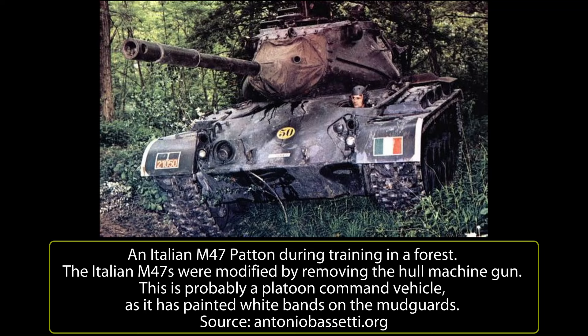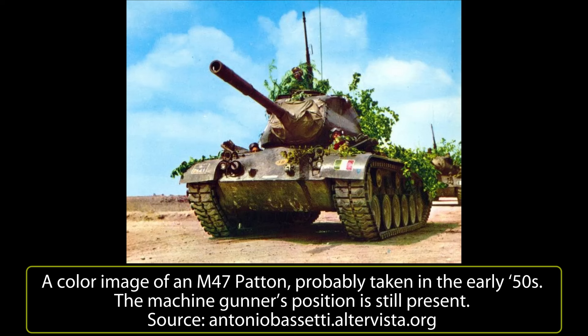The second batch of US-bought vehicles arrived in 1962. They equipped the Tank Battalion and Divisional Scouting Group of the Mountain Divisions Cremona and Mantova, partly replacing the old M24 Chaffee. In total, the two divisions had 156 tanks, of which about 100 were M47 Pattons.